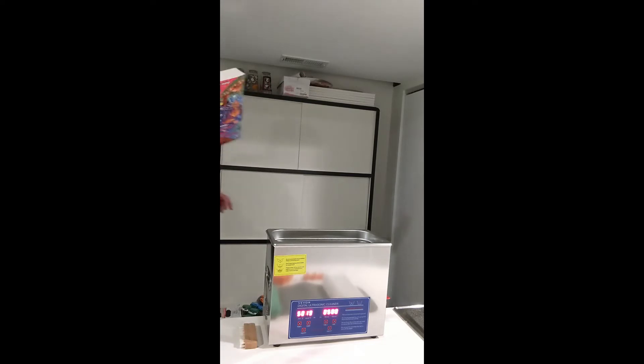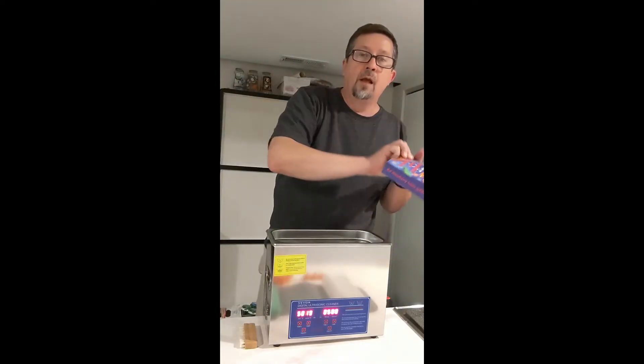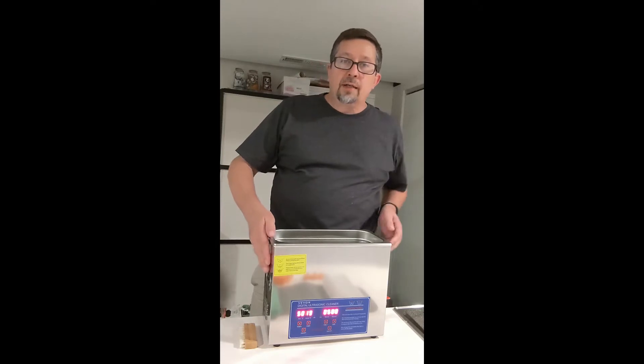Hey everyone, it's Charles from Strawberry Bricks, your guide to progressive rock. I did a video on record cleaning and I just want to talk a little bit about it — why I'm using ultrasonic cleaning.